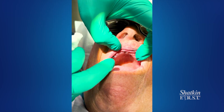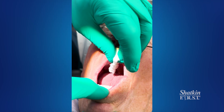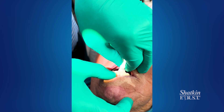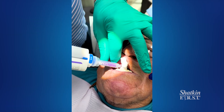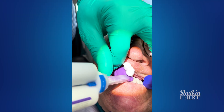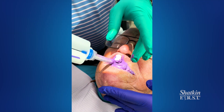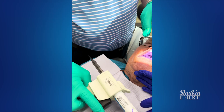Close gently, sir. Close right there and hold it right there for me. Okay, hold it — he's moving a little open. Let's try again. Close together and hold it right there. Don't move — hold his chin still, please. Hold it together just like that. You can use any registration material you want. This happens to be Regisil 2x — just hold it right there, don't move.